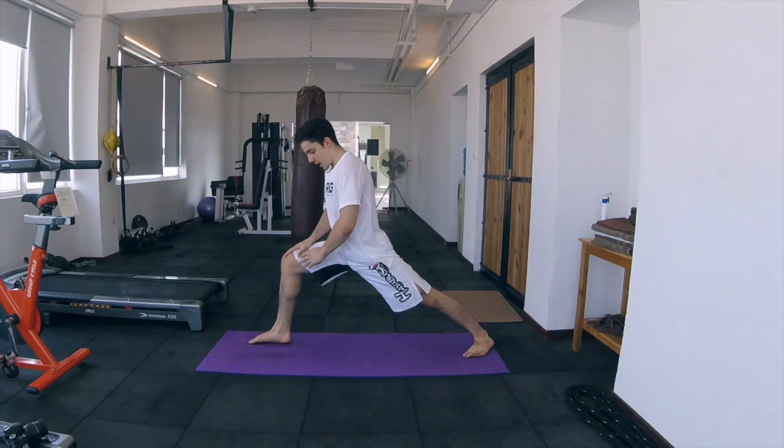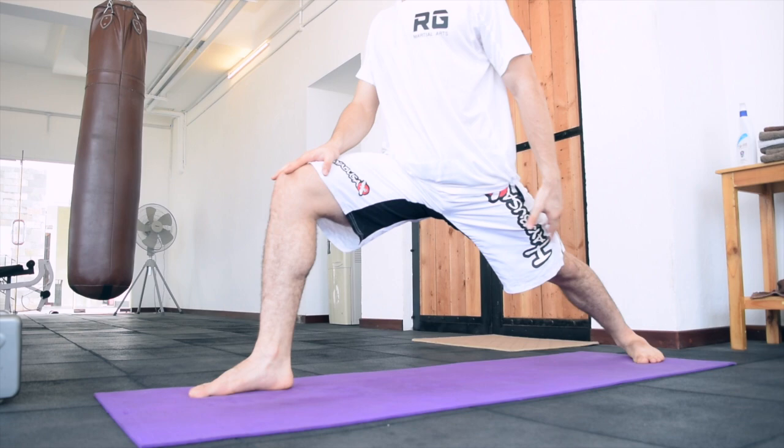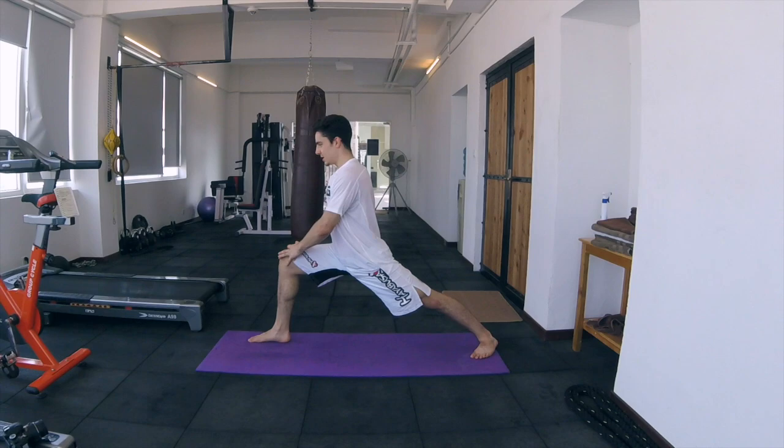The next position is to slightly switch it out and again be in the same position, have them stretched out. But your foot is going from being 90 degrees to pointing in a little bit. Now you're going to feel the stretch in your calf really targeted. Hold it again, feel the burn for a little bit.